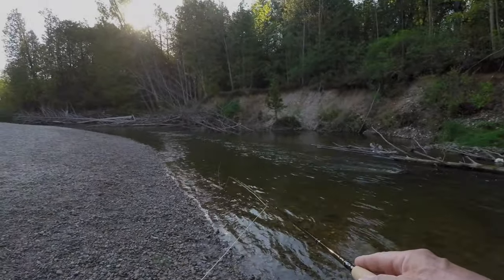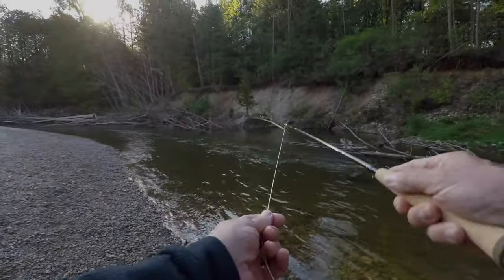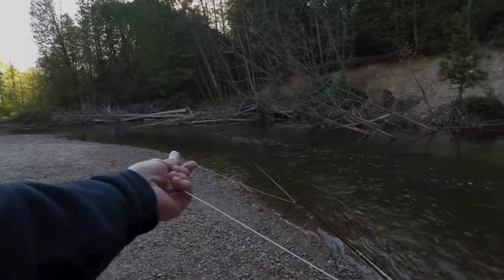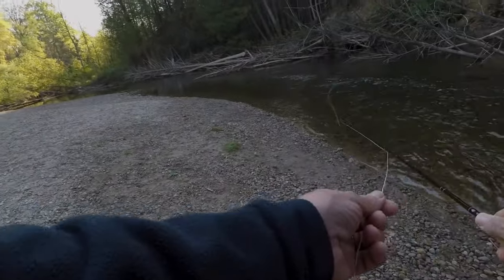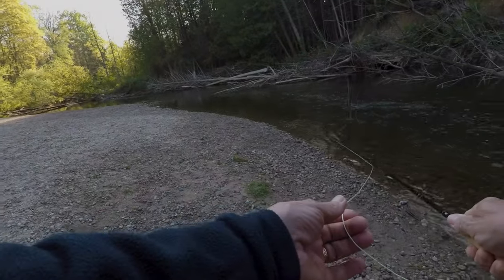Another reason for casting on both sides of the body is it gives you opportunities to work around obstacles. In this case there's an overhanging dead tree — if I cast right-handed I'll probably put my line into it. But if I cast on the left side of my body I can come in underneath it without any problem whatsoever. I can't cast on that side anymore so I go to my left side and get around that tree. Being able to cast on both sides really works out.